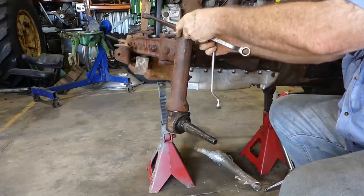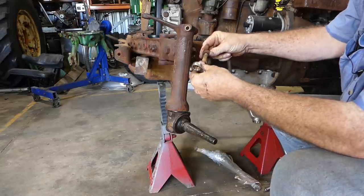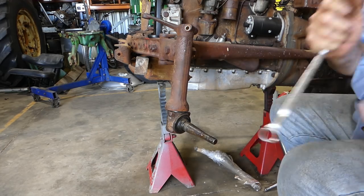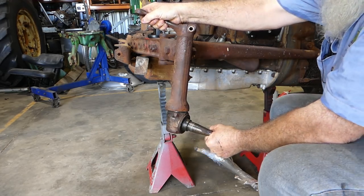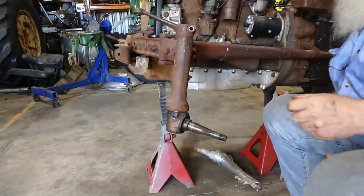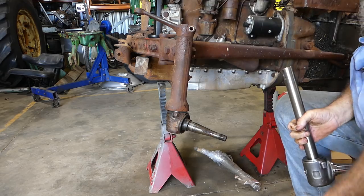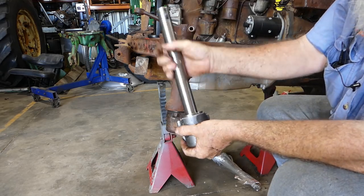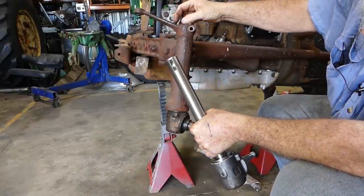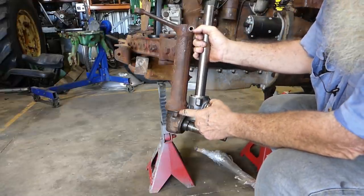11/16 fits that, the thread would be 7/16 UNF — nothing wrong with the bolt there, we can certainly use that again. Now on this bell crank at the top here, you can't just get a hammer and knock it down, because at the back of your kingpin you have a key. So you need to get this arm up and remove the key before you can draw the kingpin down.